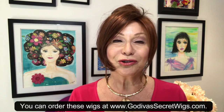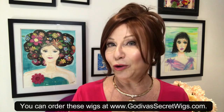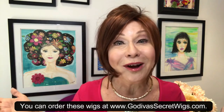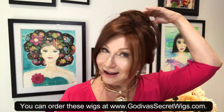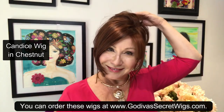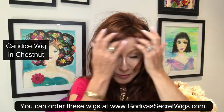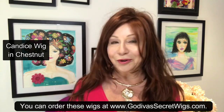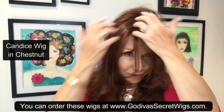Right now I'm going to show you a long wig, a shoulder length, a shorter, and a super short wig, and let's see if we can part them anyway. First of all, we have a Candace wig. My opinion, or what typically happens, is the longer the wig — isn't this beautiful? — the easier it is to switch a part. So let's just do it.